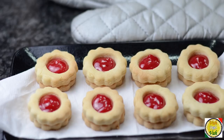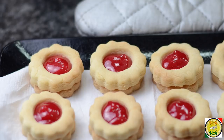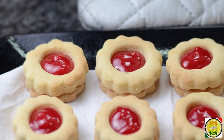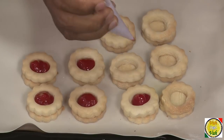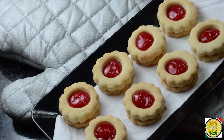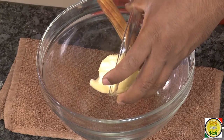Hello, namaste, salaam walekum, sat sri akal — welcome back to another session with your VahChef at vahrehvah.com. Today we're going to learn how to make jam cookies. These are very popular not only in Hyderabad or India but all over the world. Kids love them, even I love them, because they look so wonderful with that shining jam on top!